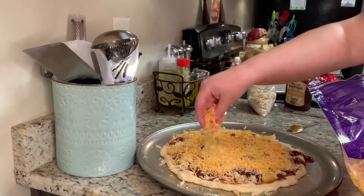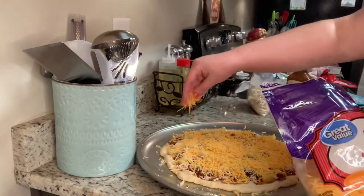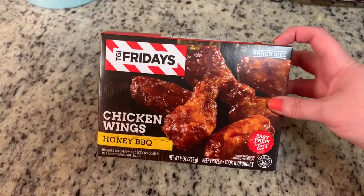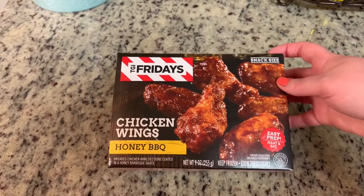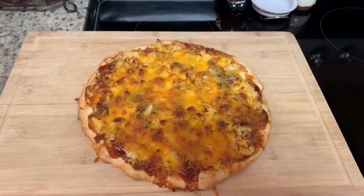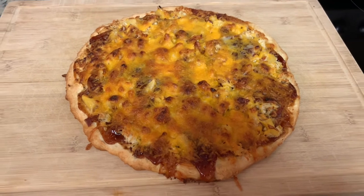I'm going to place this back in the oven for about 9 to 11 minutes, or until the crust is golden brown and the cheese is melted. My husband loves wings with his pizza, so I have these TGI Fridays chicken wings that I got on BOGO at Publix a couple of weeks ago. I'm going to cook those in the air fryer and serve that with the pizza for him.